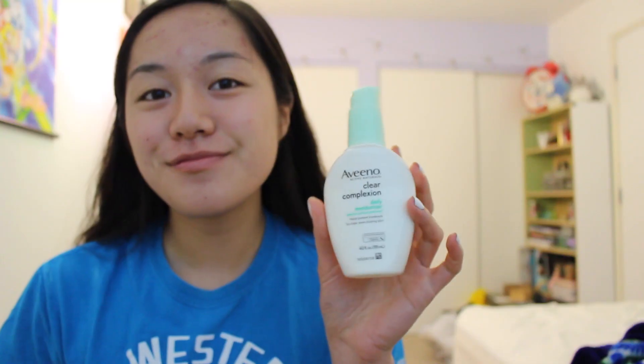So without further ado, let's get into the makeup tutorial. First off, I always start off by moisturizing my face with the Aveeno Clear Complexion Daily Moisturizer — this helps to keep my skin less dry and ready for the makeup. I'm also going to be moisturizing my lips with the EOS Lip Balm in the purple color.